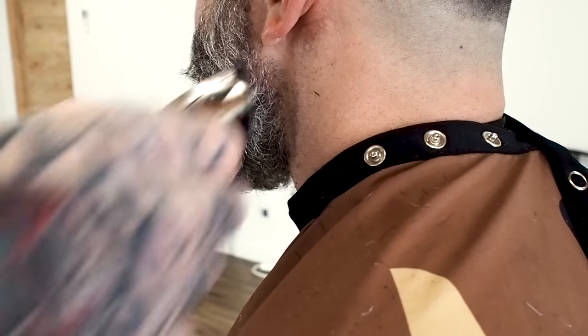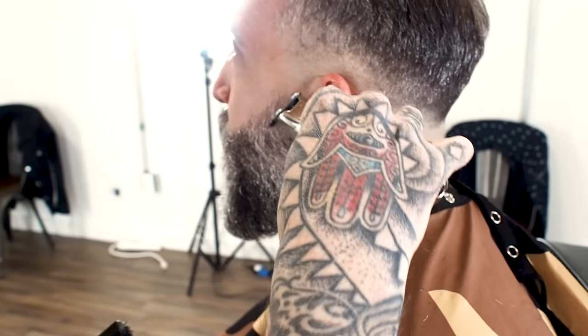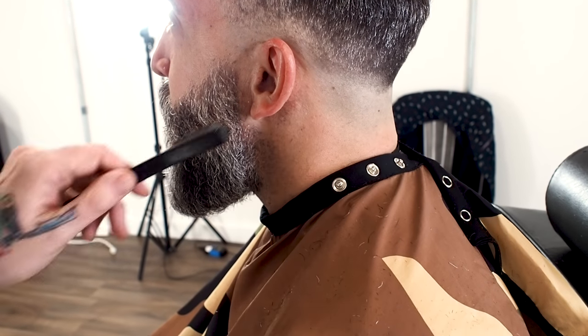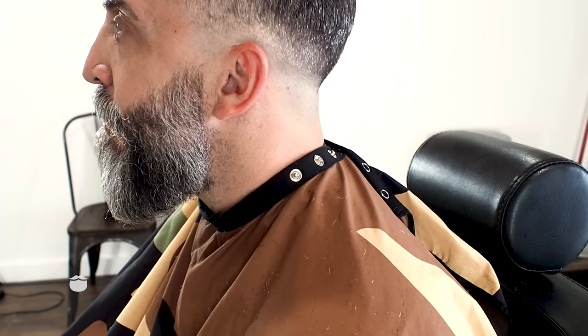I'm just going to clean up that little bit of hair through here, keeping this line nice and strong so it's got a really good strong look. It's about just trying to accentuate that strong look. That's beautiful — no patches.